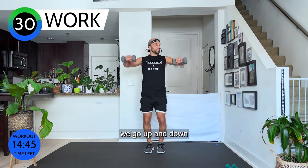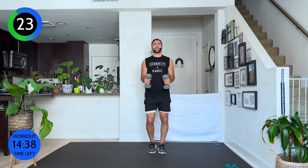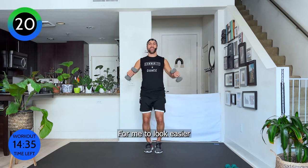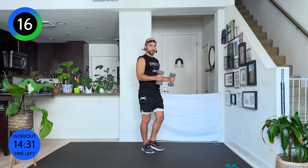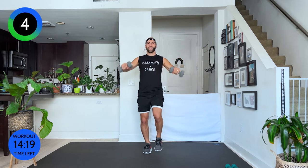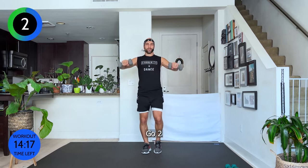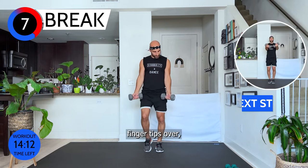Bring your arms into a 90-degree angle, shoulder blades back. We go up and down — 30 seconds. You can stay with the music with your arms; for me it's a little easier, but if that's too fast do your own tempo. Really burn out those arms. Ten more seconds, walk it out nice and strong, breathe. Three, two, one — come on out.